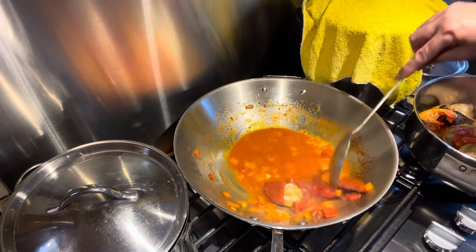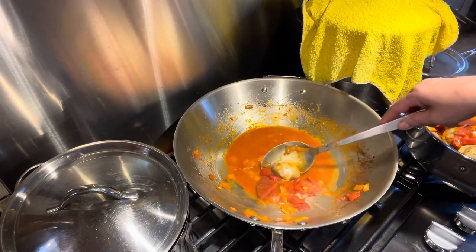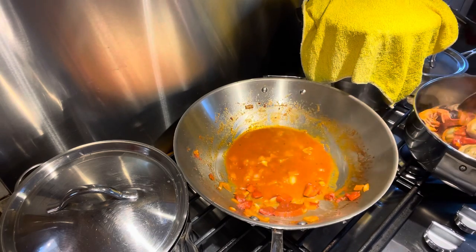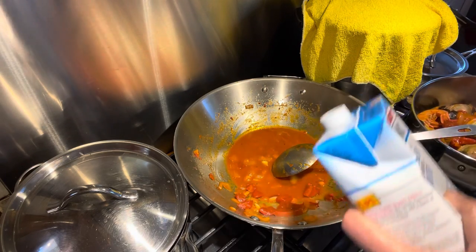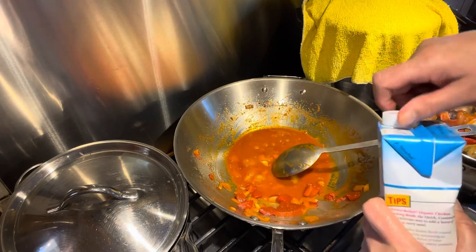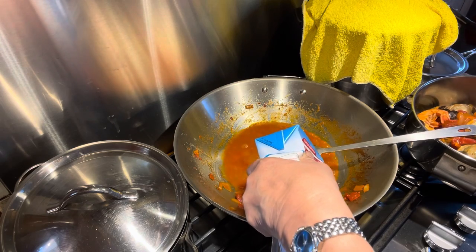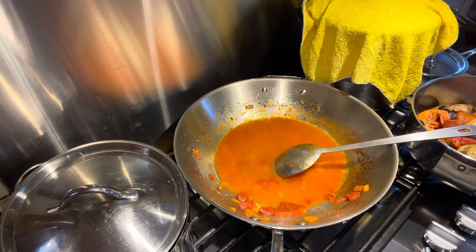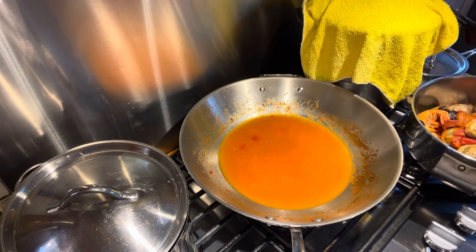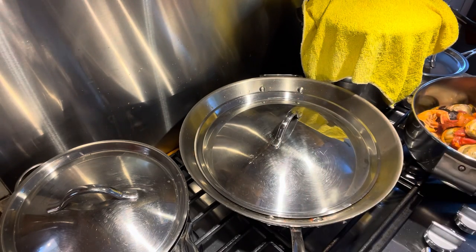Remember I'm using basmati rice. You can use calrose — the California rice — but I prefer basmati from the Indian store. If you ask them, they will tell you which one is better. Now we're gonna put the rice in. Mamita will add two bay leaves right there, just enough for flavor for the rice, and then we're gonna add all the seafood back later.